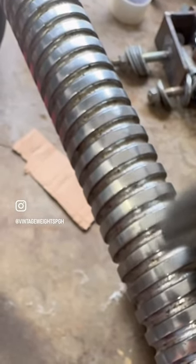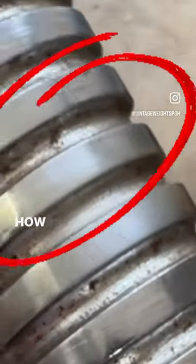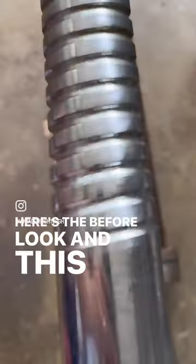See just this little section that I did — look how effective that was. There's the before look, and this is the after.